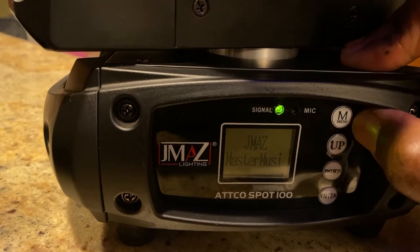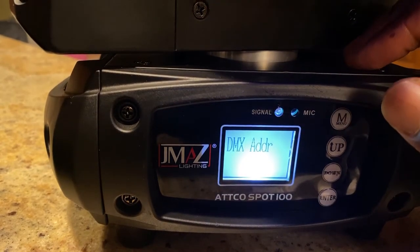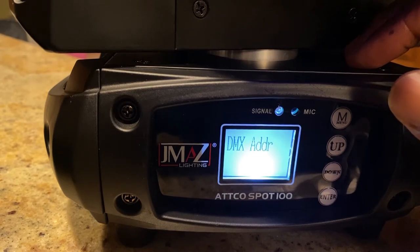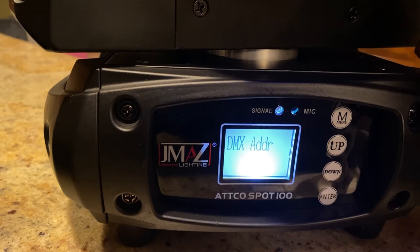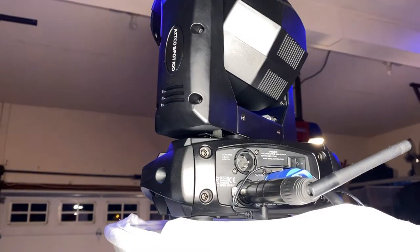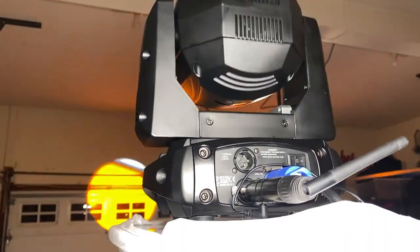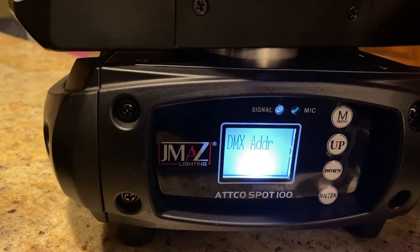The one issue with just using the RF remote and not using a DMX cable or a DMX wireless transmitter — like the Donner transmitter that I showed you in my previous videos — is in music mode. In music mode, using just the RF remote, because music mode is somewhat random, the lights do not sync up.